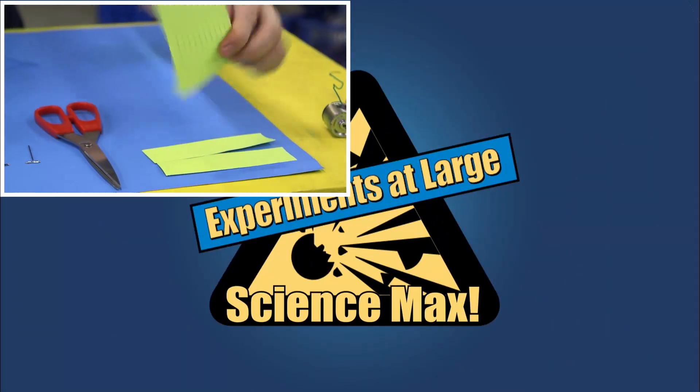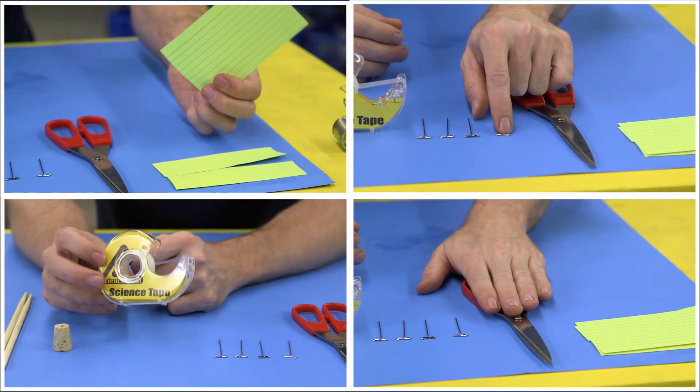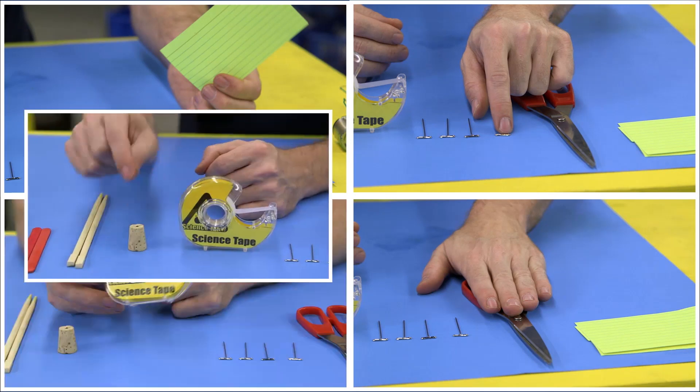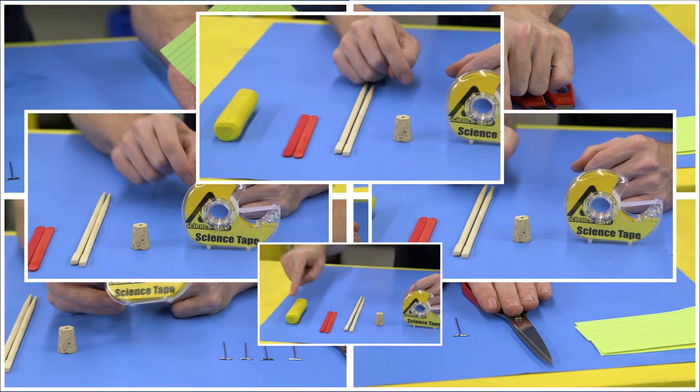Index cards or construction paper, scissors, push pins, science tape — it's the same as invisible tape, except I use this one for science — a cork, chopsticks, craft sticks, and modeling clay.